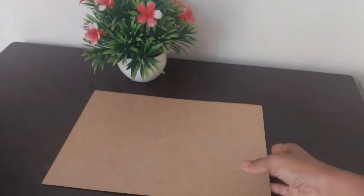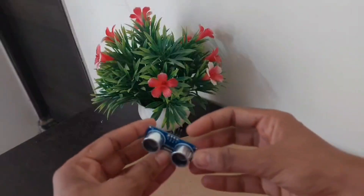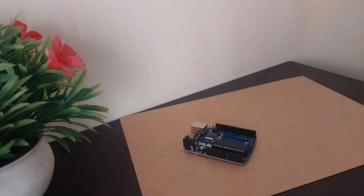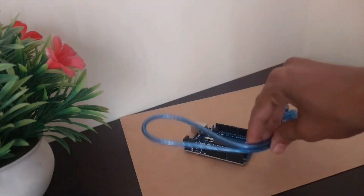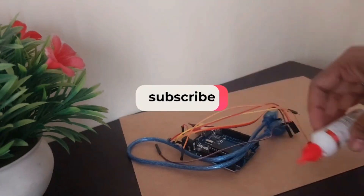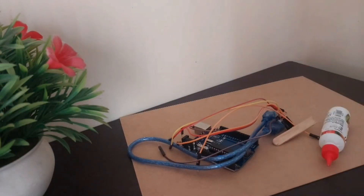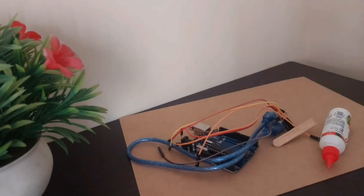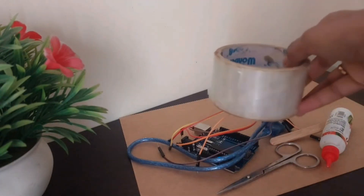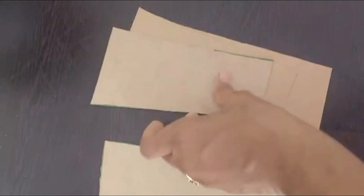I have taken a cardboard sheet — this one I got from Amazon. The next material required is the ultrasonic sensor for distance measurement. Next is the Arduino Uno board along with a USB cable for connecting it to the computer. Next are jumper wires for connection, Fevicol for making the dustbin, and a stick to attach it to the servo motor.